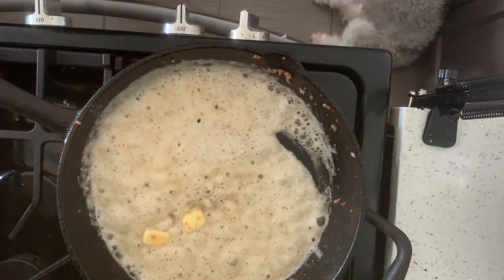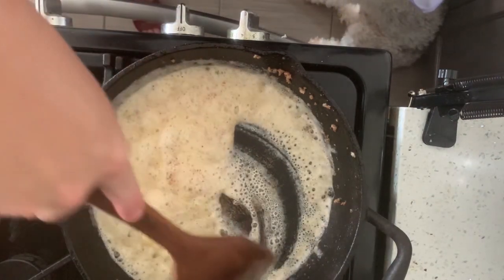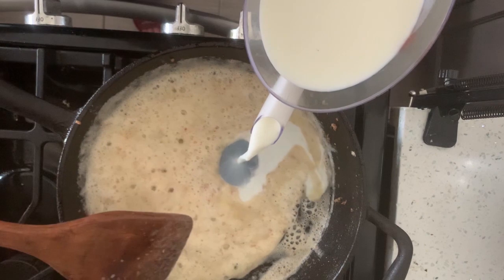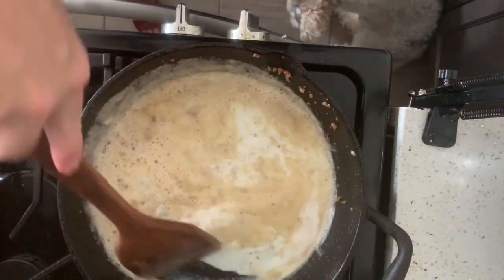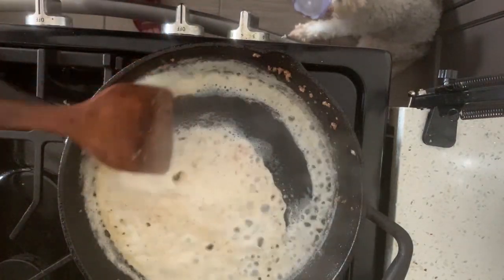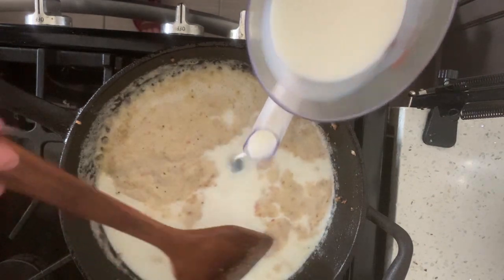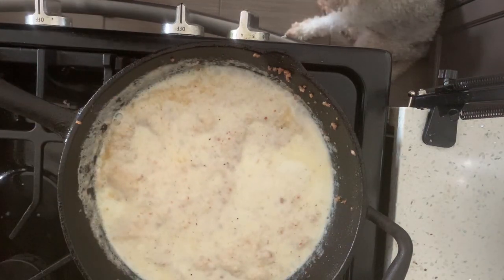Now I'm going to start adding my milk. I'm going to add about a half a cup right now, mix through, then add a whole cup. I have about two cups here. And I'm going to add some spices and whisk that up.